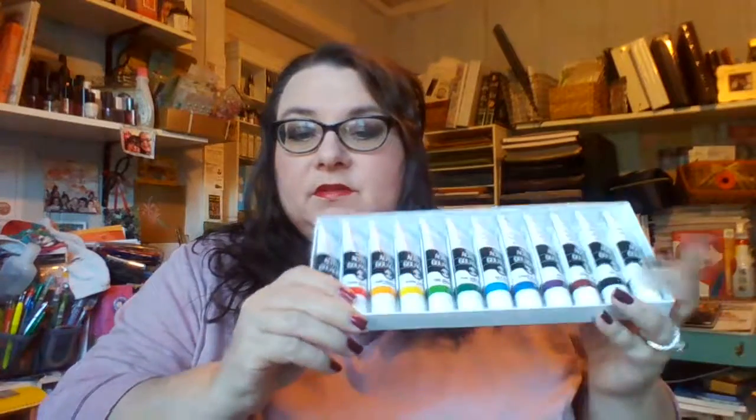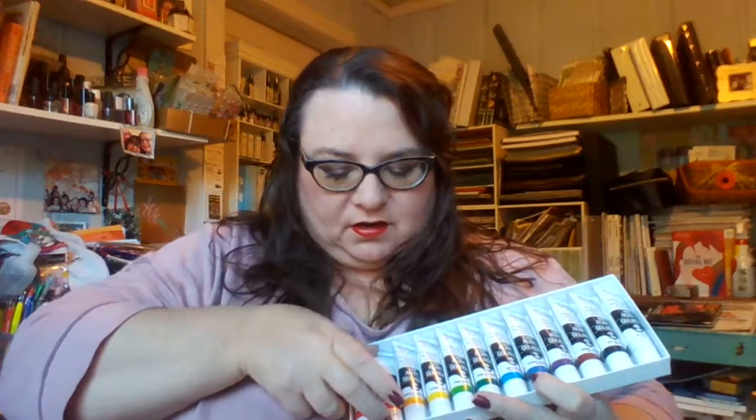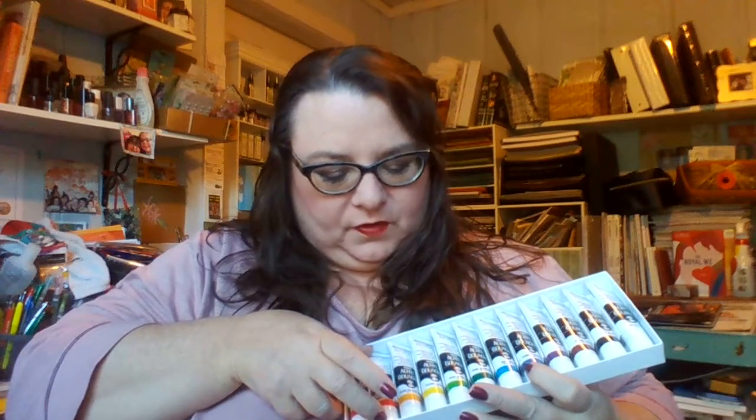The first thing I purchased are these Turner Acro Gouache and I've never used gouache before. I don't really know how to use it, but these were really inexpensive and there's 12 tubes and they're rather large. I'm surprised at how large they are for the price. So that's my gouache.